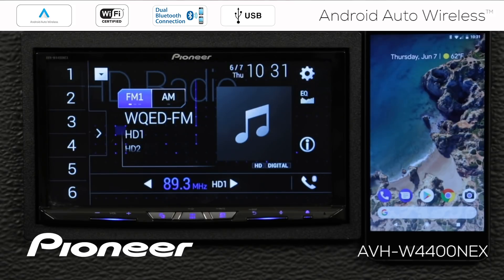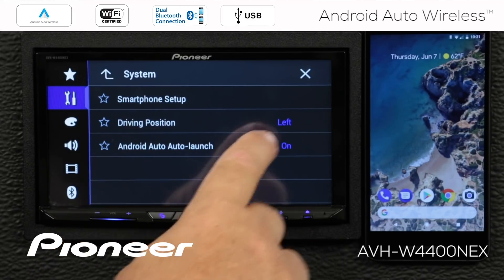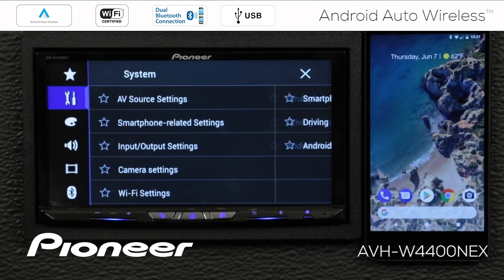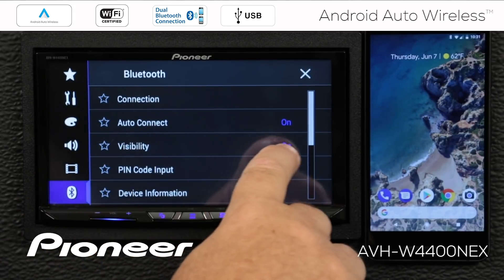Here's one more way to connect your Pioneer NEX in-dash receiver to your Android phone so it works with Android Auto Wireless. I've done a full system restore on the in-dash receiver and cleared all of the settings on the phone, so the two devices have never seen one another before. This is a one-time setup only. In order to access the settings on the in-dash receiver, I have the vehicle parked with the parking brake engaged. I'll touch the gears and go to the toolbox. Under smartphone-related settings, driving position is set to left for North America, Android Auto Launch is switched on, Wi-Fi settings are switched on, and Bluetooth visibility is switched on.